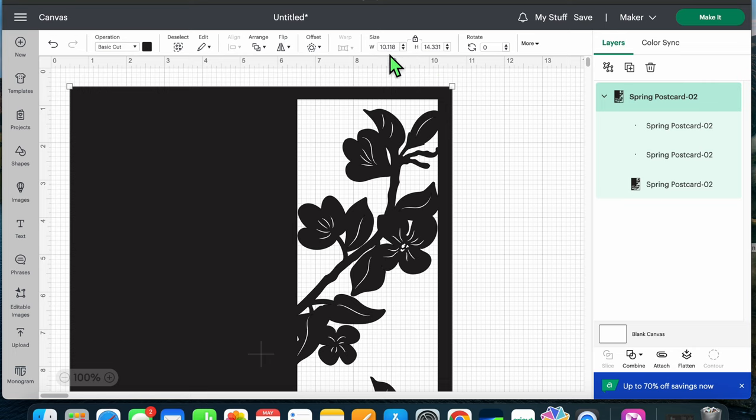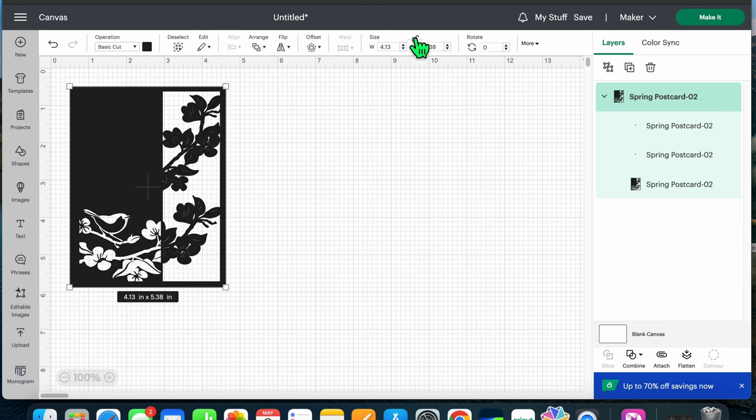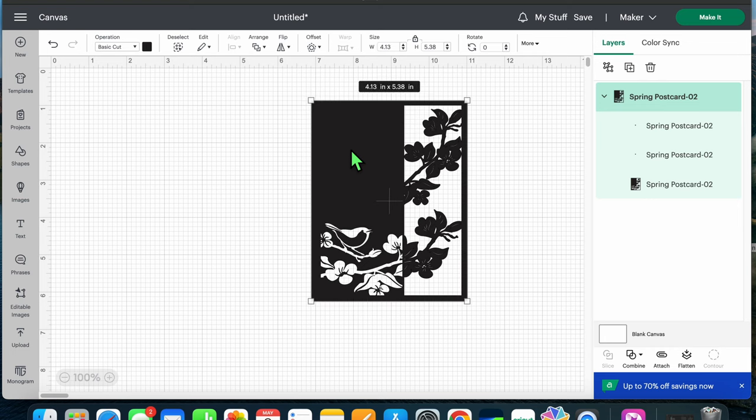It's pretty big — 10 by 14 — so we're gonna unlock it and resize it. I want to make this an A2 size, so I'm bringing it down to 4.13 by 5.38 inches. Then lock it back up. Now we've resized. If you want to cut out within this or add text, you can do that. I want to do some foiling, so we're going to go over to Text next.